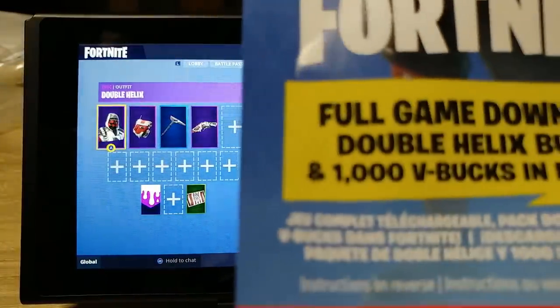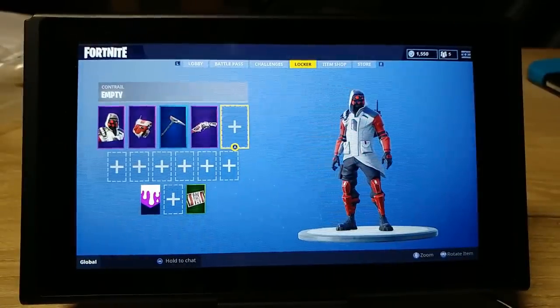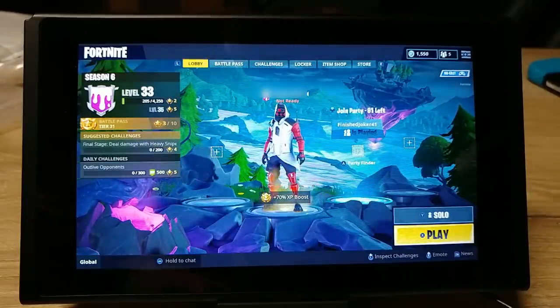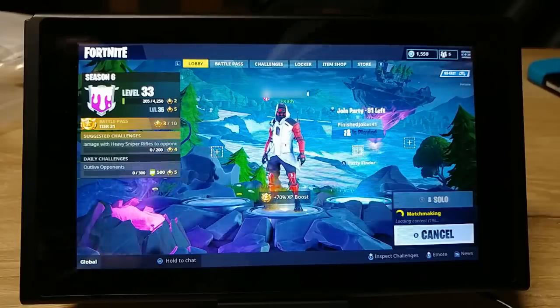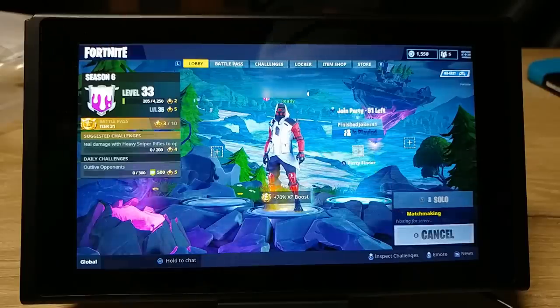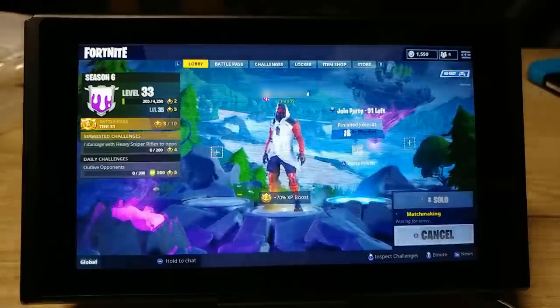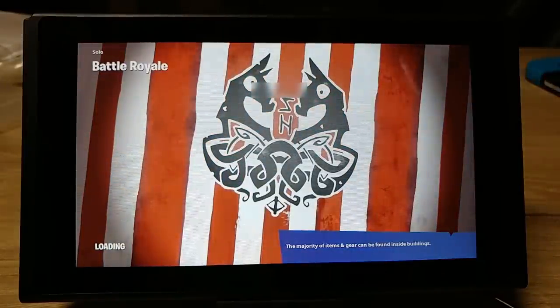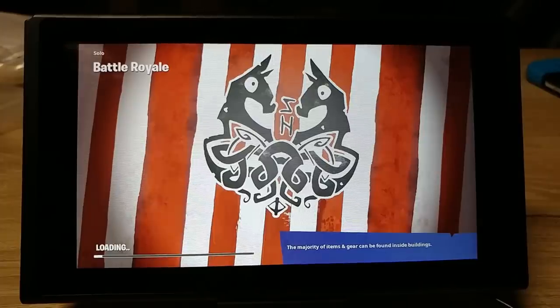So you can see there's a little V-Bucks icon there — so you got 1,000 V-Bucks. So I guess now I need to play a game. I'm going to play a round. With this setup I can let him hold onto this controller — he'll play it.